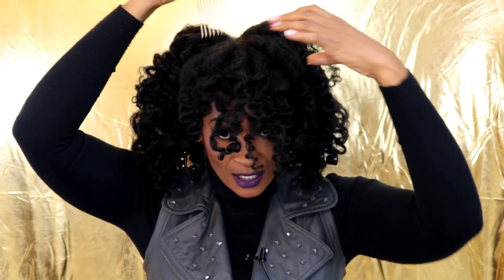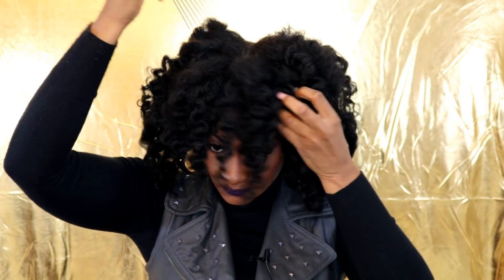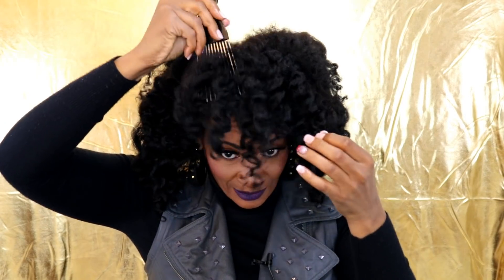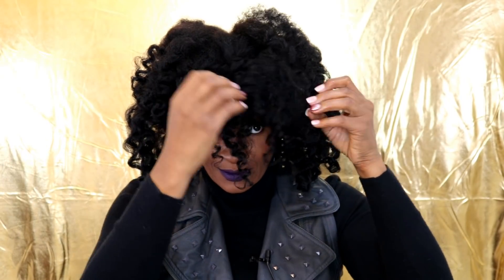Let me know in the comments - have y'all tried any styling without products and if so did it work for you? Maybe this is how you get rid of a part - it's working because I kind of want a curly bang of some sort.